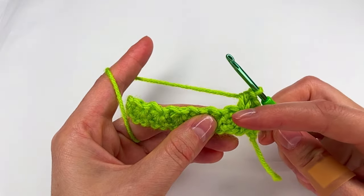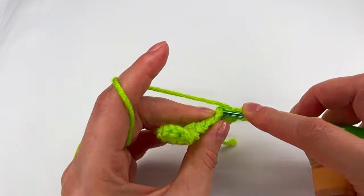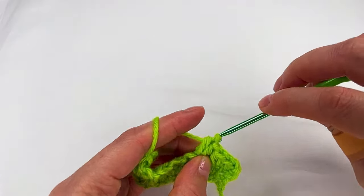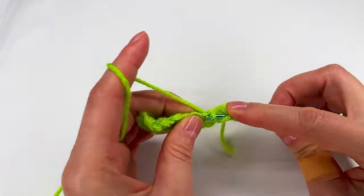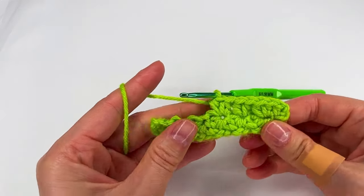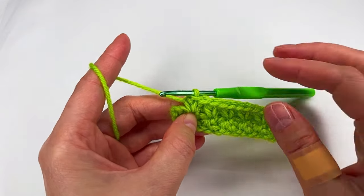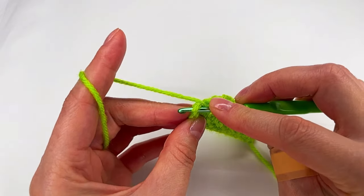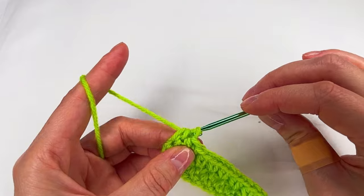I skip and I go to the next circle right here and make the two half double crochet. Again skip the circle, two half double crochet. I have the two half double crochet right here and now I go with one half double crochet right here at this chain. Make half double crochet.